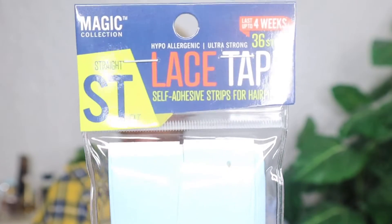I'm going to go ahead and slap her on my head. This is how the wig looks before we tweak it and make some adjustments, and I'm going to begin with putting my lace tape on.